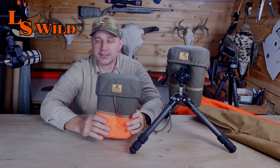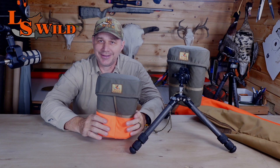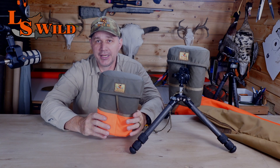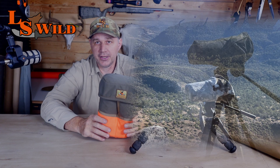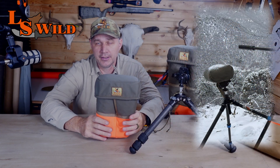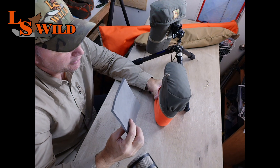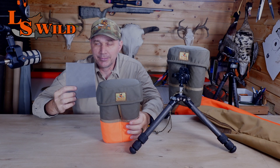This is very simply constructed and designed. It takes a lot to create a simple design that just works. This has been in the prototype stage for a couple years — we've used it on many hunts. This is a padded case for 15x56, or the Vortex 18x56 and 20x56 that are out there.